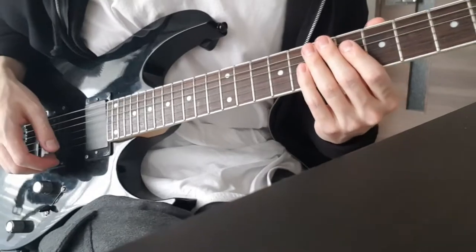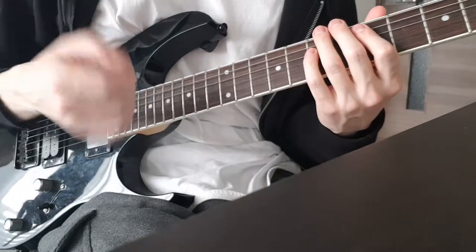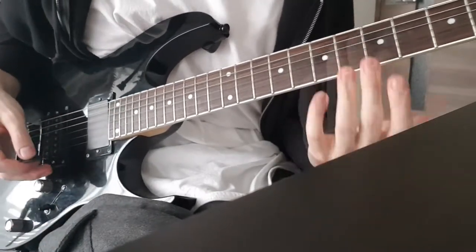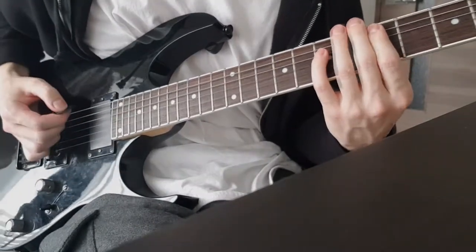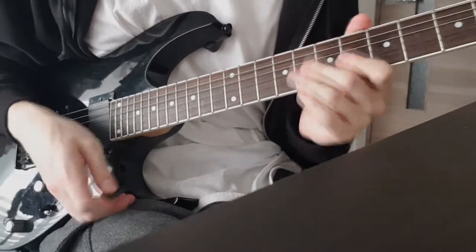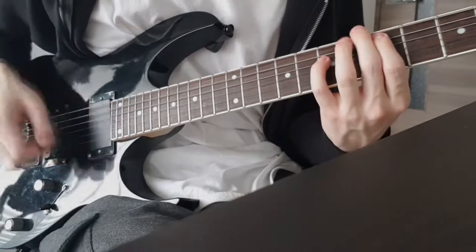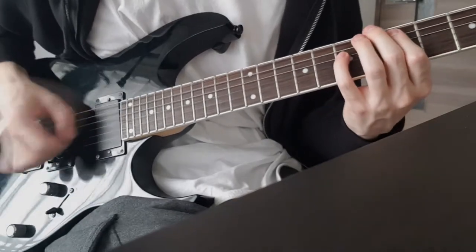The next mistake is in your left hand: pressing the strings down too early before you actually hit them with your right hand. Normally a power chord sounds clean, but if you fret the chord before hitting the strings, you'll be playing two notes instead of one. That extra note from your left hand will destroy your groove, especially when playing with drums. You should fret the chord and hit it with your right hand at the same time.